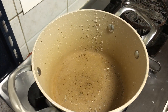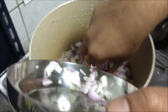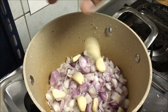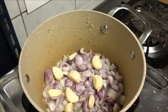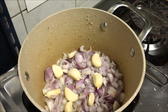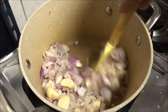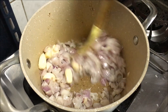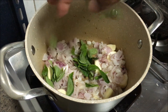Heat some oil in the pan and add some small onions, finely chopped. Add a few garlic cloves and give it a nice mix. These onions have to be cooked till they are soft or become a little bit brownish. Add some fresh curry leaves also.